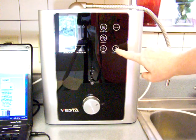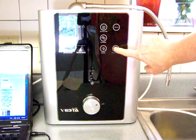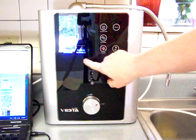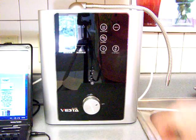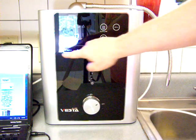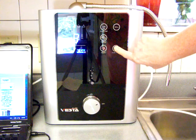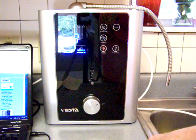This button right here is the filter reset button. You will not push it other than when you want to reset your filter. I intentionally un-reset filter number two just for this demonstration. You would push it once — the one that is flashing is filter one — so I will just push it until filter two flashes, and then push and hold. And it has basically told me the filter has been replaced.